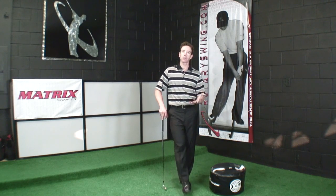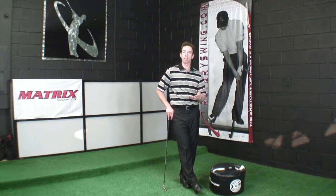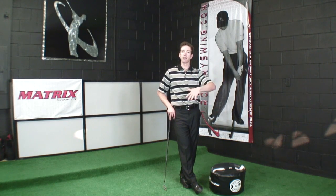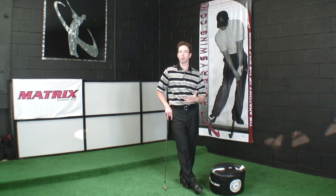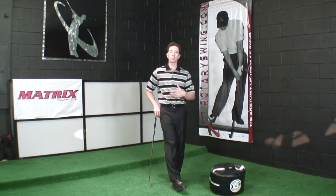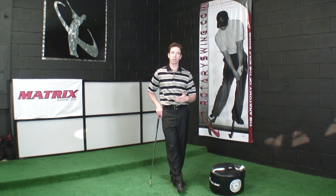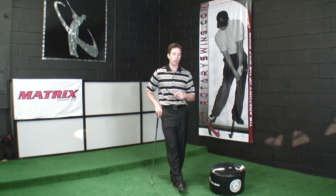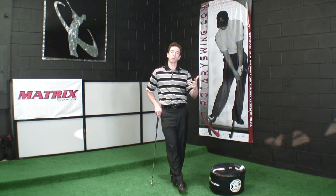When we talk about ball flight, there are a couple things we're specifically dealing with. One is trajectory. The better golfer you become, the more important trajectory becomes in being able to score in all conditions consistently. If you're in an area that's very windy, you're going to want to pay very close attention to this. The second thing is directional control.